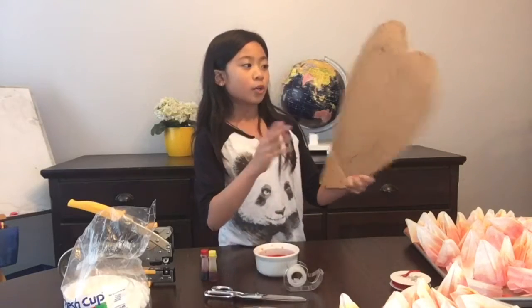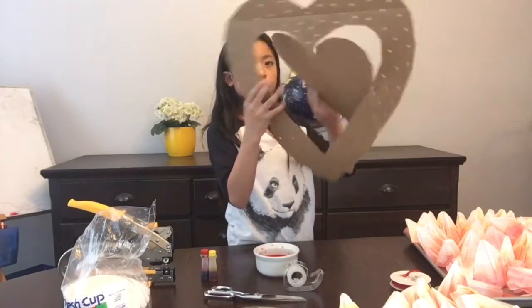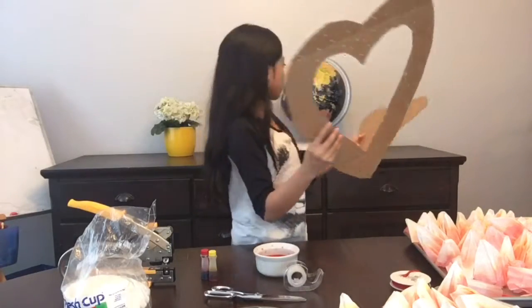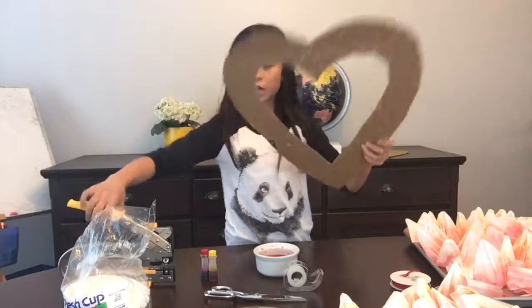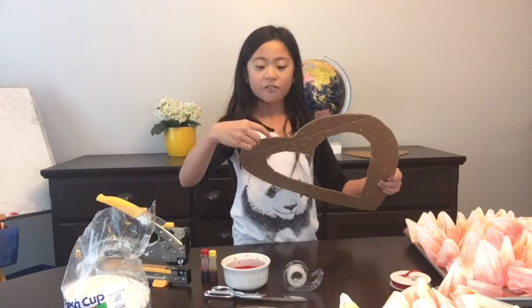For the heart, take your X-Acto knife and cut it out of a big cardboard box. Cut the cardboard into a heart shape, then take out the middle — cut out the outer shape and the inside. You don't have holes yet; you make the holes after you cut it out. You can use a hole puncher or just take a screwdriver and poke holes into it, spacing them around half an inch apart.